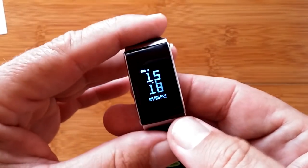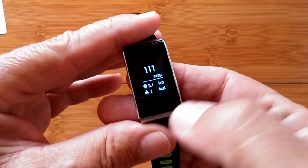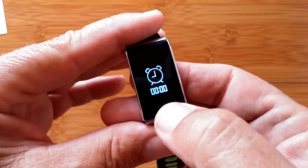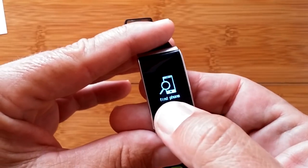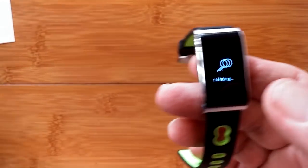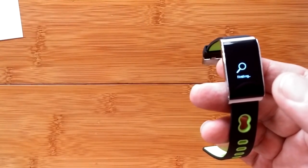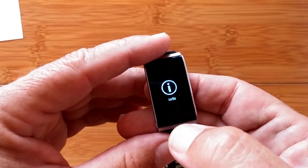It already has the twist-to-light-up-screen feature. It's in 24-hour mode. I did 111 steps doing all of that. We have a training mode, heart rate, sleep time, alarms, and find your phone. Since it's tethered, the device is searching for your phone and it's vibrating — and I imagine if I had the audio on you'd hear it too. I run my phone in silent mode.